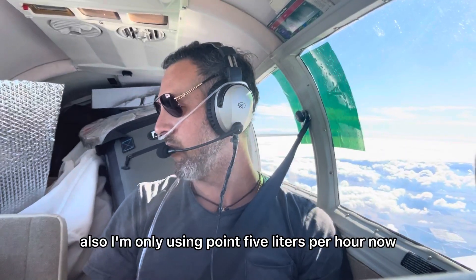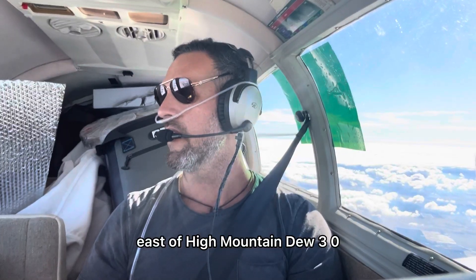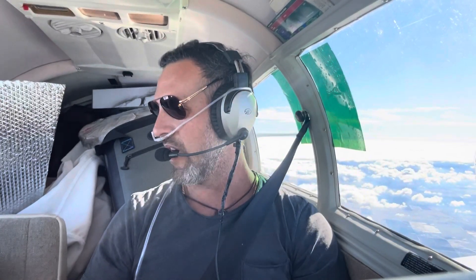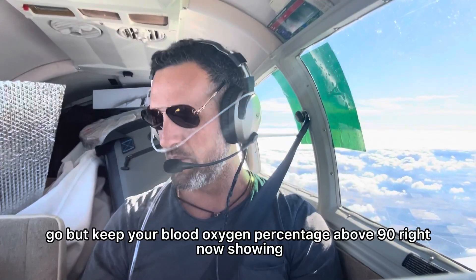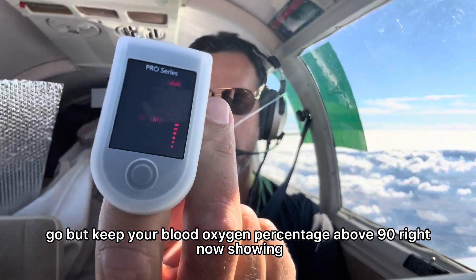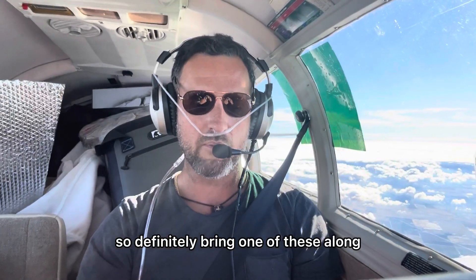I'm only using 0.5 liters per hour of oxygen right now since I'm not currently over mountains. Just a tiny bit is fine at this altitude. You're supposed to keep your blood oxygen percentage above 90% — right now it's showing 89 — so definitely bring one of these along.